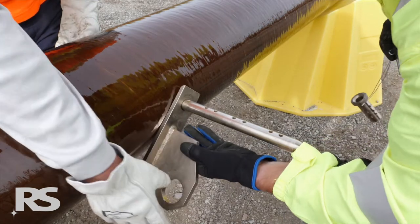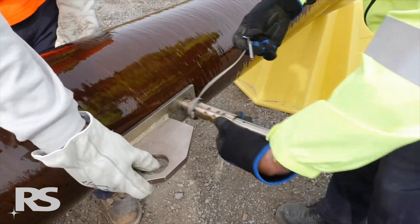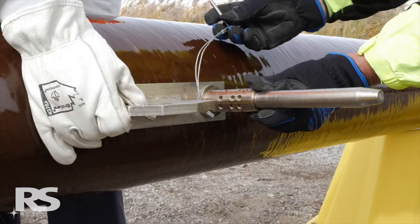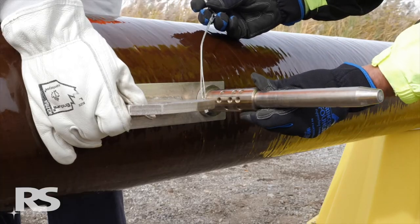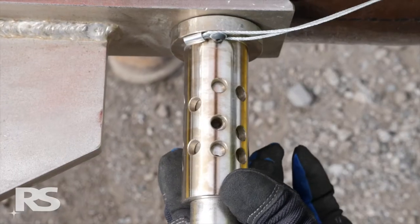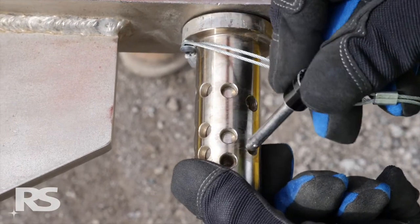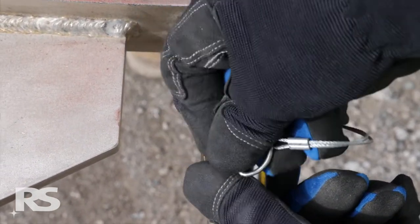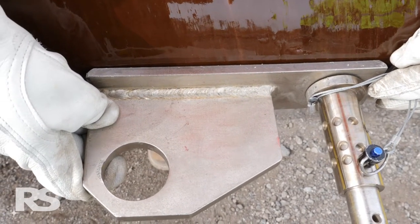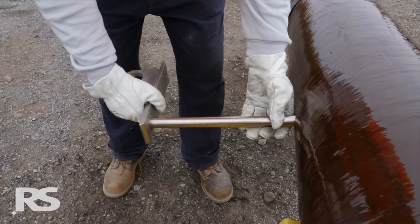Slide a loose jacking plate onto each jacking bar. Then slide on the retention collar with the flange side of the collar oriented towards the pole. Prior to inserting the quick release pin, rotate the retention collar to identify the best suited set of holes that will keep the collar tight up against the jacking plate and the jacking plate tight up against the pole wall. It is important that the retention collar be as tight as possible against the jacking plate and the pole wall.